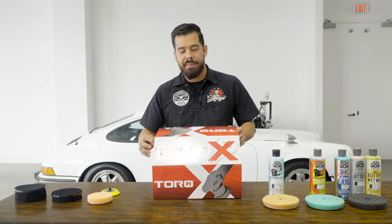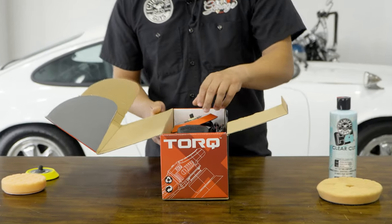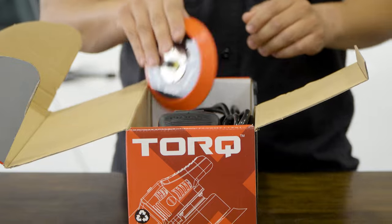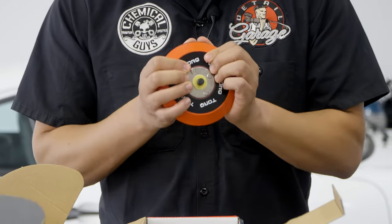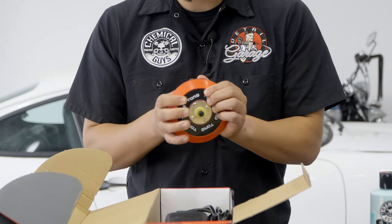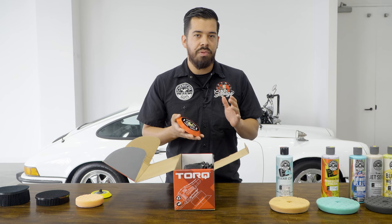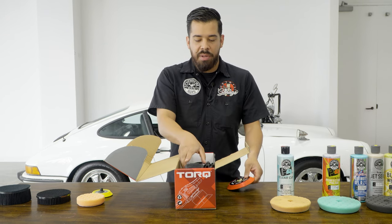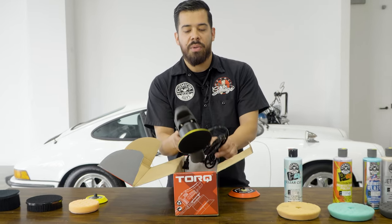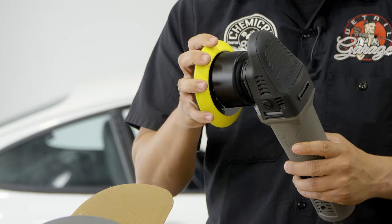Let's go ahead and open up our Torque X box. It pops up very nicely, so I'm going to start taking out everything one by one. You will find that you have an extra backing plate. This is our Hyperflex backing plate, and it's great if you're working on a vehicle that has a lot of curvature — you can apply pressure and really get into those curves evenly, as opposed to the traditional standard backing plate which comes on the Torque X already, and this one's more stiff.